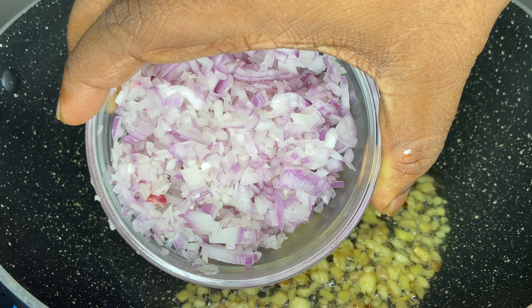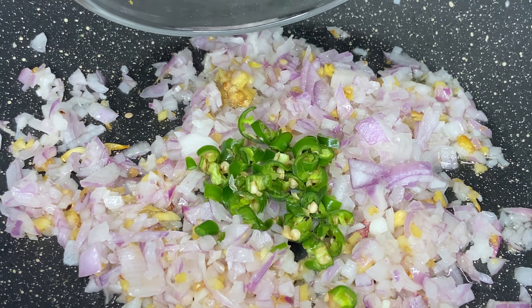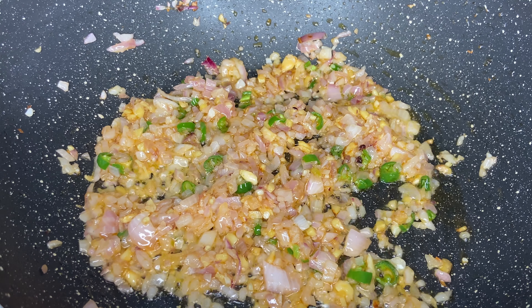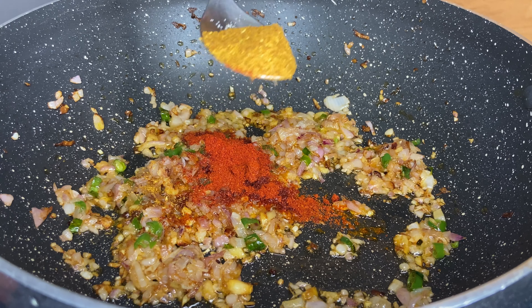In the same pan, heat some oil and add two tablespoons of finely chopped ginger garlic. Sauté them until it turns golden brown, then add finely chopped onions. I have used one medium sized onion. Add two green chilies for some extra kick and cook until the color changes.